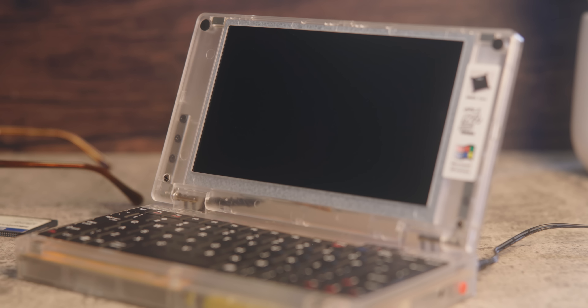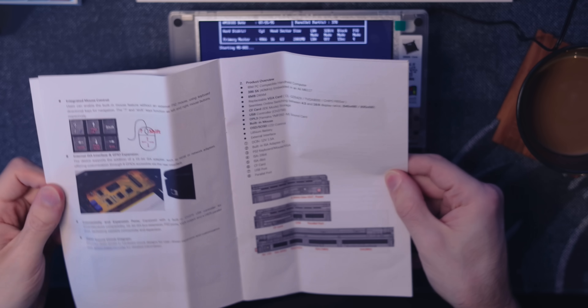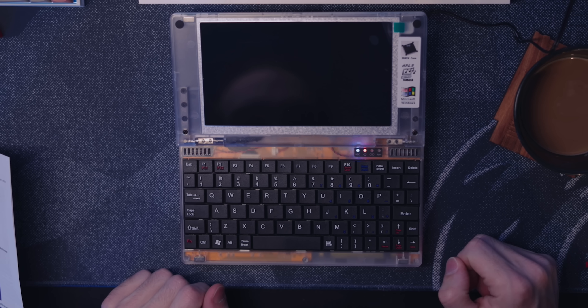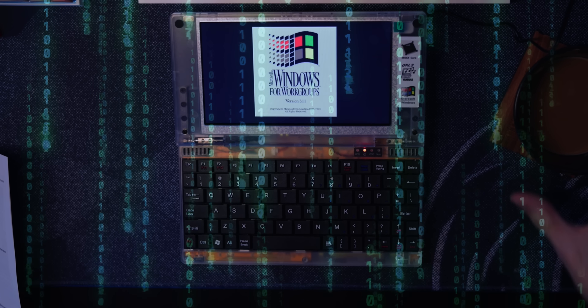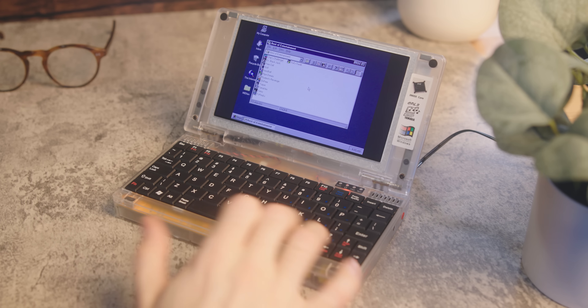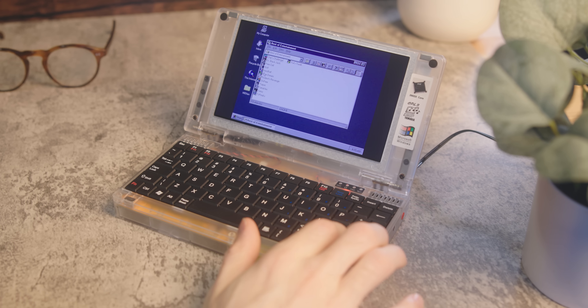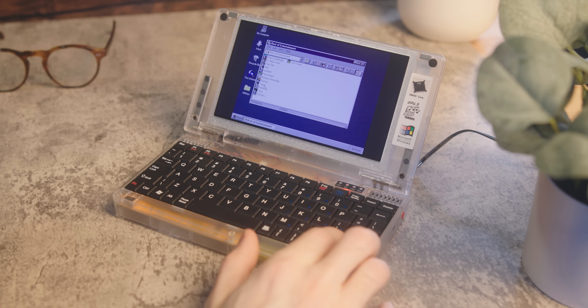When you first turn it on, you're greeted with wonderful beeps and dot matrix images. That's it. Good luck. It does come with a printout of some tips to get you going — for example, to access Windows you just type 'win'. Now I feel like a hacker. There is no mouse — not even one of those little IBM nipples. You have to use a PS2 mouse with one of those adapters, or you can press a little button that acts as a mouse toggle, turning the arrow keys into mouse controls. It sucks using it like this, but it is what it is.